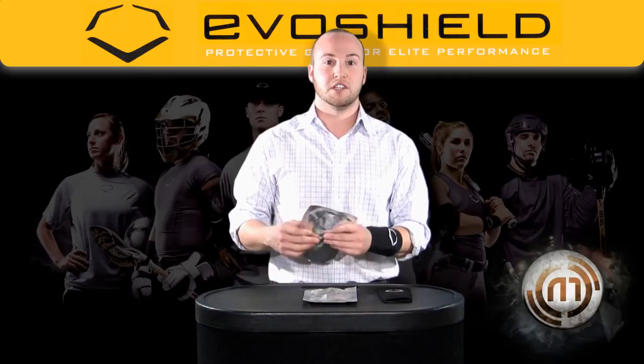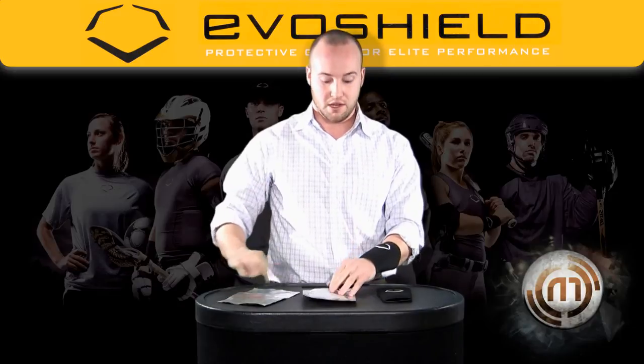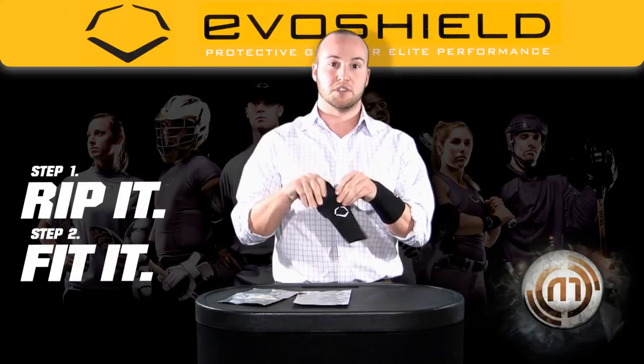EvoShield's patented gel-to-shell technology makes your EvoShield wrist guard go from a gel in this foil bag — rip it open, it's soft and pliable — and you slide it into the hidden pocket in the neoprene sleeve.